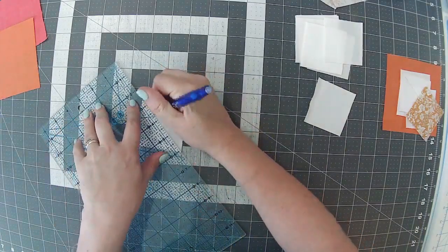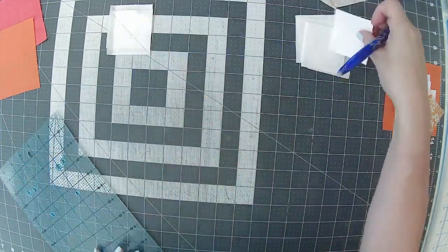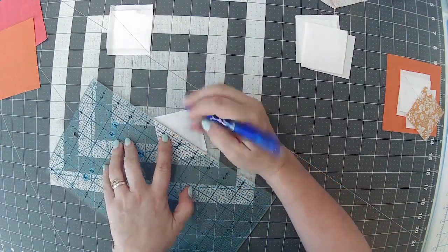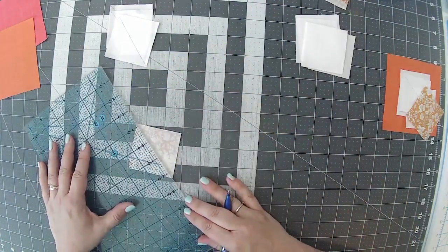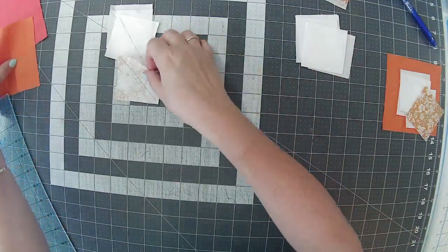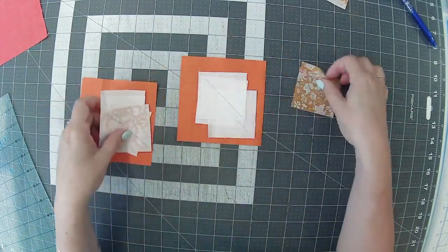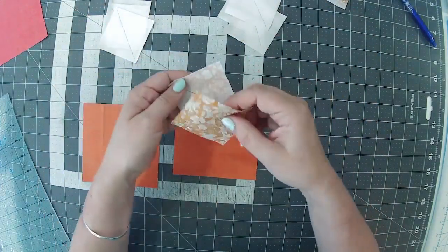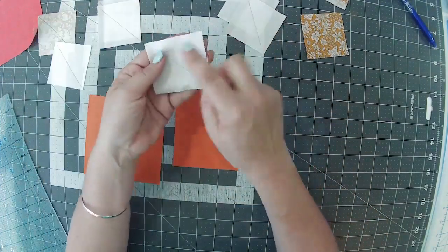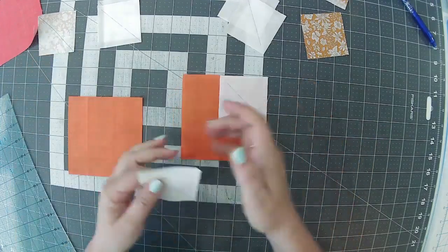I'm going to do two of these at a time — chain piece them. On the right side of the fabric, mark those lines. Our Stylecraft rep Nick popped in today and showed us some new yarns, which were really lovely. The new Special DKs are all coming in as well — we're totally out of stock of all of them at the minute because of festivals. So taking one of these little two-and-a-half inch background squares, we're going to snowball — alter the corners — placing it in the right-hand corner.